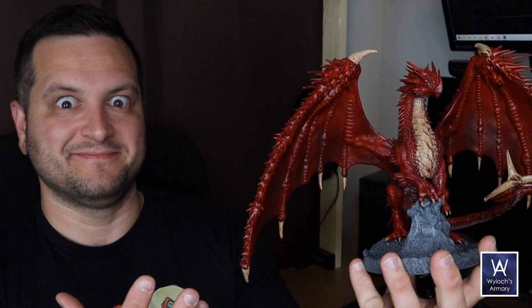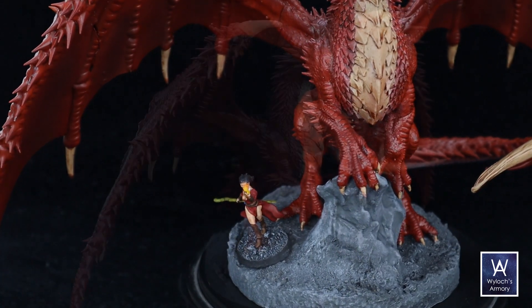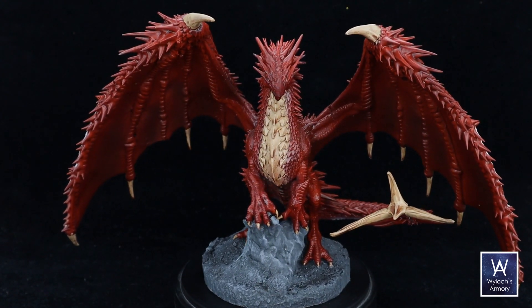Behold the ancient red dragon. I 3D printed, cleaned, cured, and painted this monstrosity in about a 24-hour period. I thought it would be an excellent stress test for the new Elegoo Saturn II 8K 3D printer. My group is coming to the end of Out of the Abyss, and we're going to need one of these for the next campaign. I documented my experience on video, and here it is.